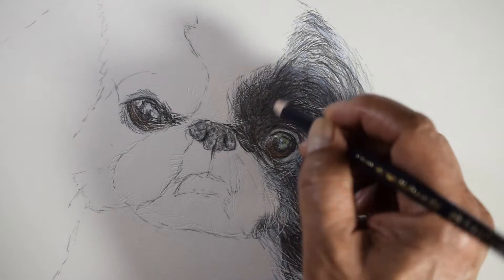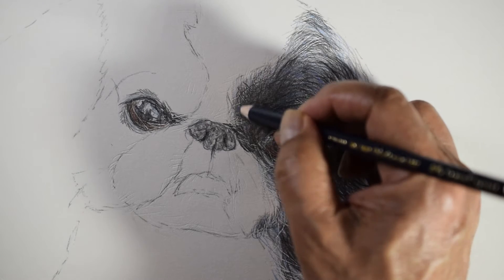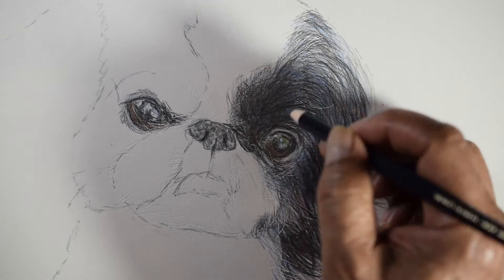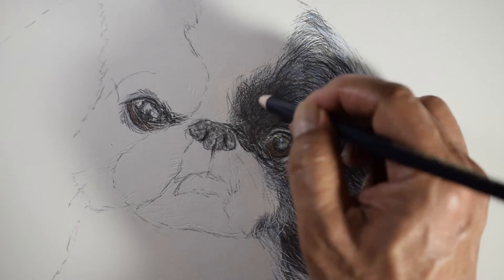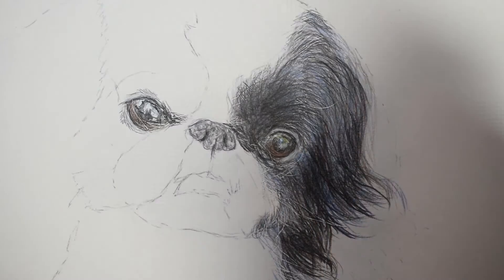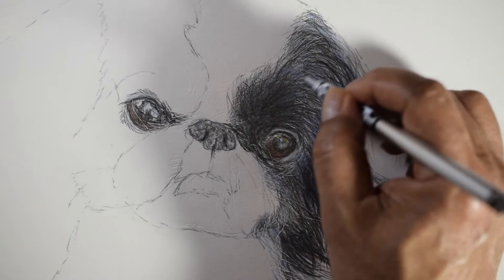In this video I finished the dog's left eye, and I'll show more on filling the right eye in the next clip. Right now I want to show how I draw the fur surrounding the left eye. On this dog the surrounding fur is black, though with some Japanese Chins the surrounding fur may be white or tan.